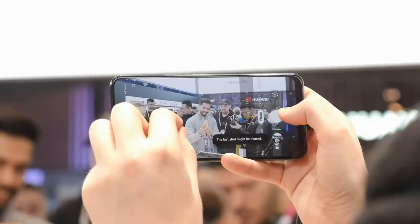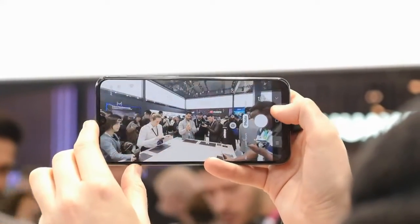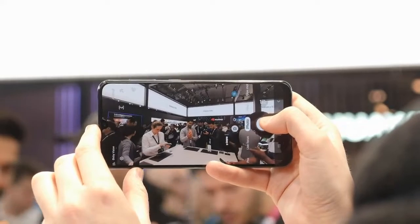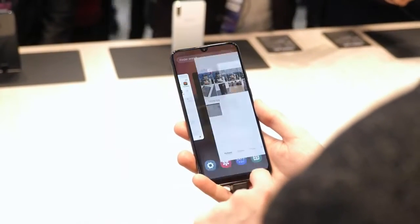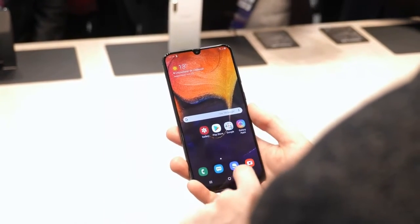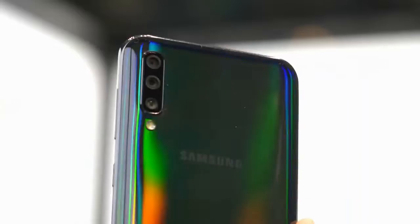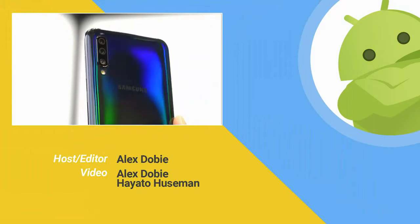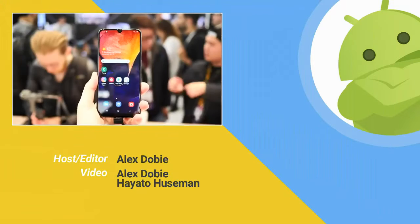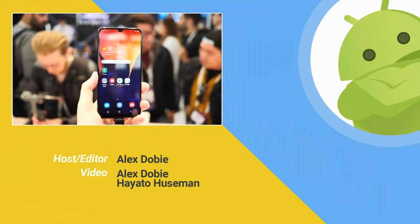The Galaxy A50 goes on sale in March, priced at around the equivalent of $350 in markets where it's sold, and at that price point it should do well, delivering a lot of the core experience of more expensive Galaxy phones for significantly less cash. Stay tuned and subscribe to Android Central here on YouTube for more from MWC 2019. Thanks for watching, and I'll see you next time.